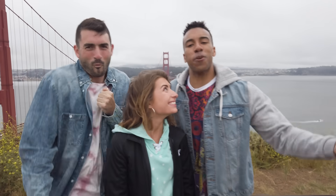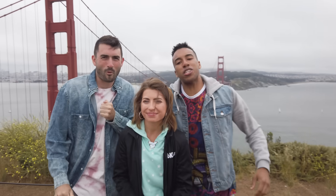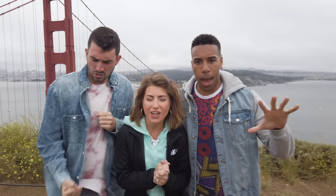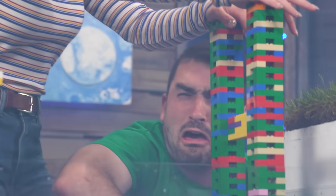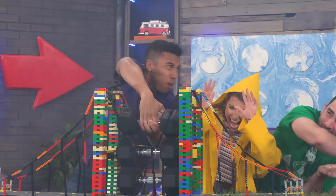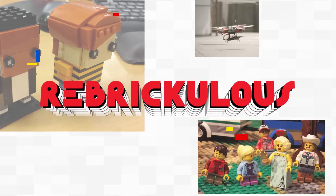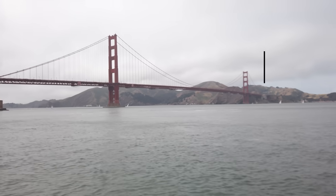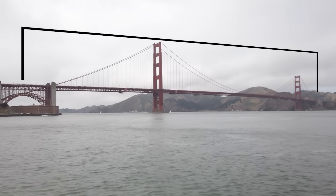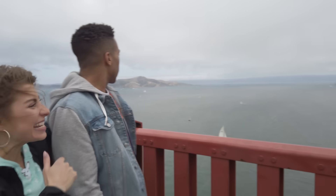We're at the Golden Gate Bridge and we're here to find some inspiration for our own Lego suspension bridge that can hold a hundred pounds. Hey guys, this bridge over here was supposed to be impossible to make. It's almost 9,000 feet from soil to soil.